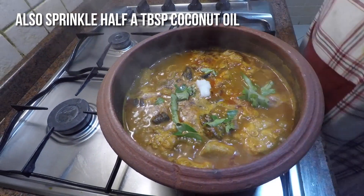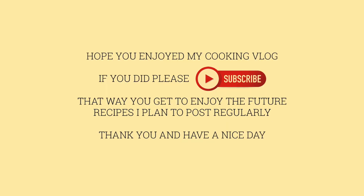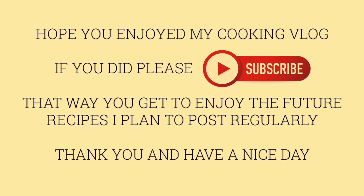The curry tastes better if you keep it for a day to let the flavors set. This curry can be served with boiled rice or mashed or boiled tapioca. Enjoy!